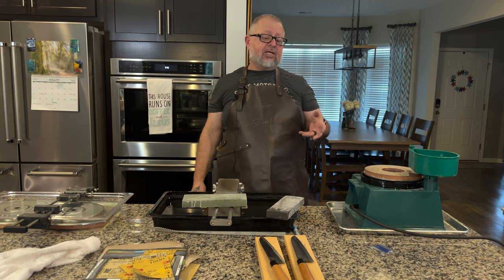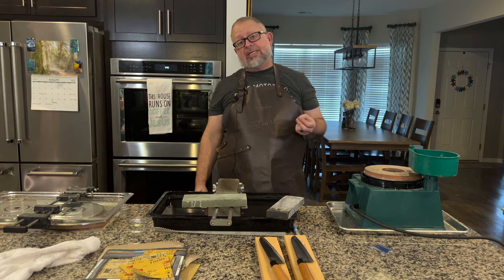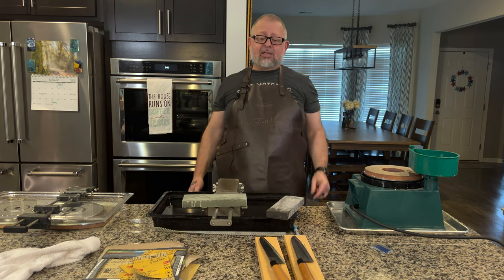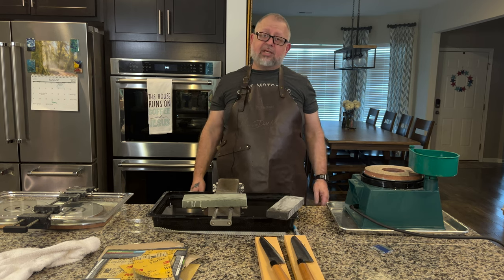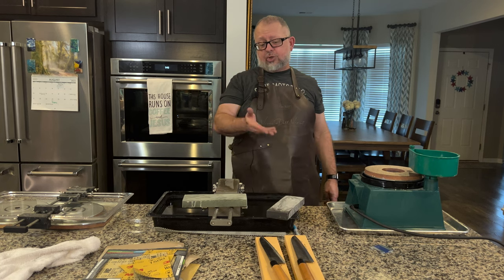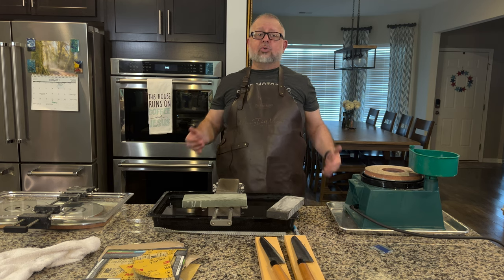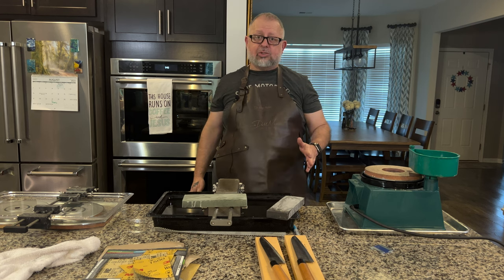Depending on the purpose of the knife, it might need to be thicker for the actual task you're using it for. But in this particular instance, these knives have been used so many times that the core steel had receded. There was a thickness behind the edge — we were starting to sharpen the iron — we were not getting the performance we needed. What I want to do is show you the differences, show you how to do it in several ways, and talk about one other thing you should consider.